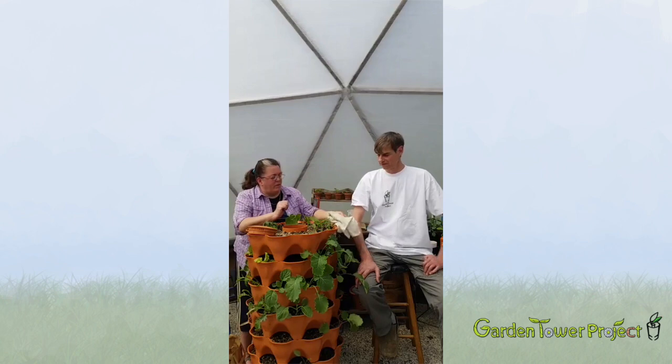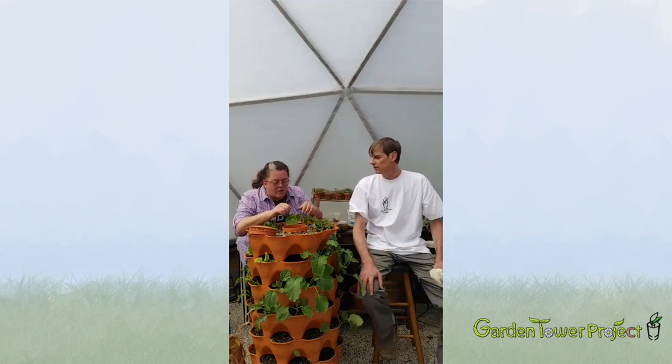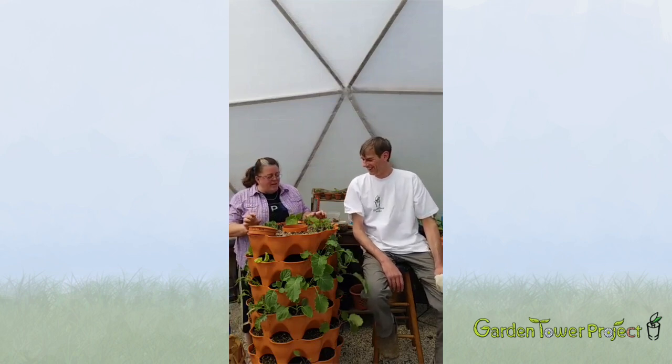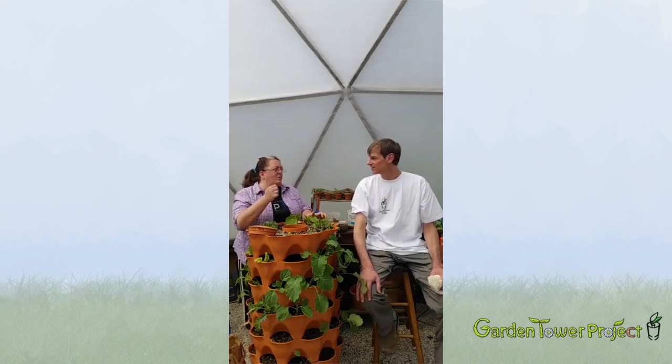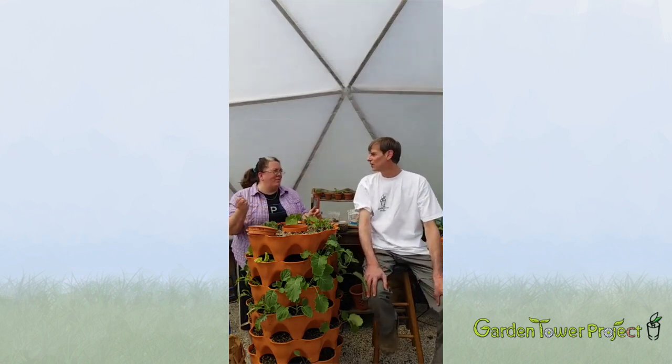Is using a stick going to hurt the worms? No, worms will be fine. You might nick one, but it's unlikely. They're going to sense what you're doing and be out of the way. You're just making some space in the bottom of the tower, gently pushing it down — you don't want any air gap in there. What has happened to me is I loosened and loosened and then the whole column went at once, so stuff kept falling out until I reached in and cleared it all out by hand.